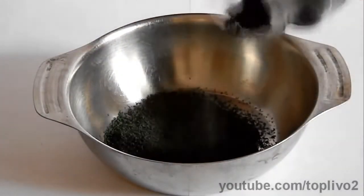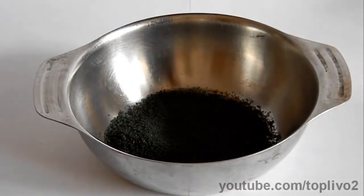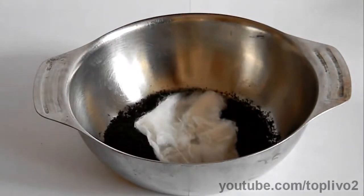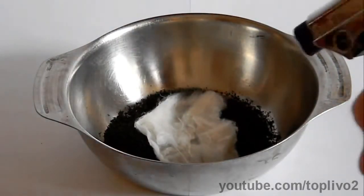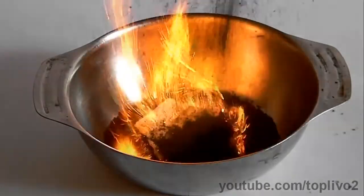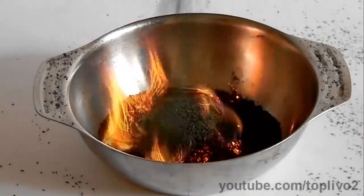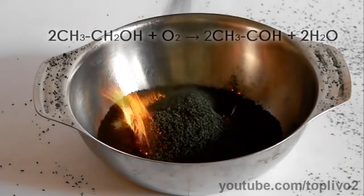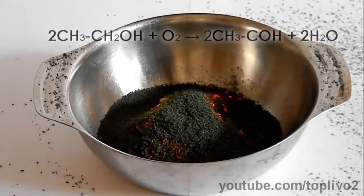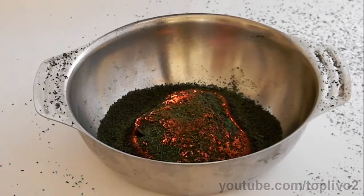For the next reaction, let's take a metal cup and pour a small amount of chromium oxide there. Place a piece of cotton wool soaked in ethyl alcohol into the cup, then ignite the cotton. Now quickly sprinkle the cotton wool with chromium oxide. During this reaction, chromium oxide catalyzes the oxidation of ethanol to acetaldehyde. By the way, the smell of acetaldehyde is very much like quick-drying superglue.